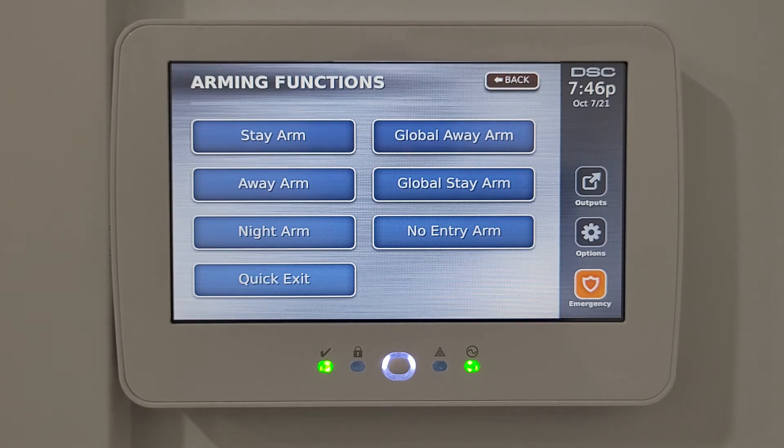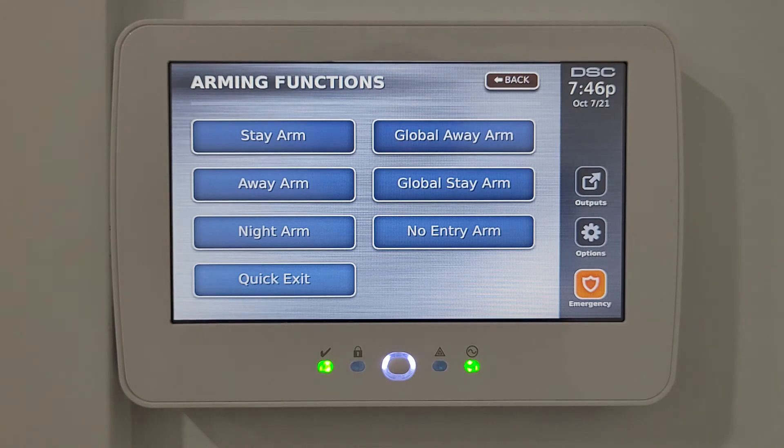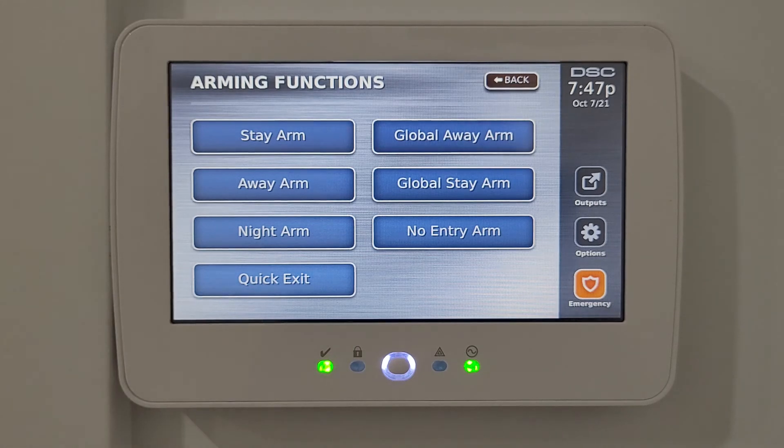Night arm is a customizable option — for example, you can keep main floor motion sensors on but turn off second floor sensors. It's like a setting between stay and away arm. Quick exit gives you about two minutes to leave even when the house is armed; once you close the door, the arm mode reactivates.